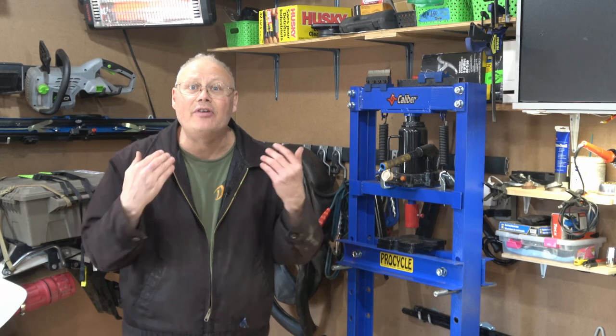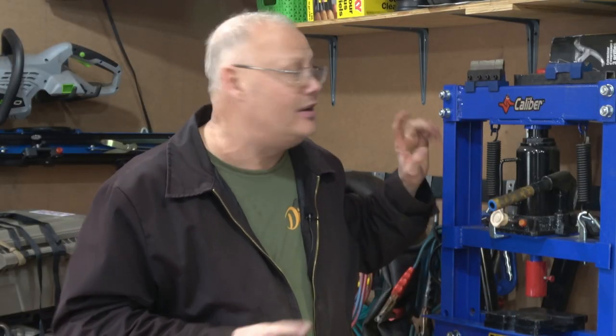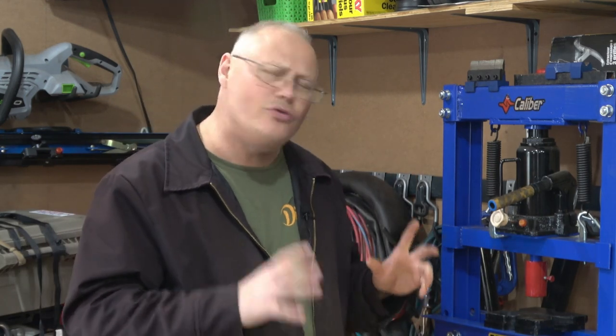Welcome back to the channel everybody, I'm Dino and today is another episode of Tinker Tool Time. Today we're going to take a look at a shop press. If you have room for one of these things in your shop, they are a super useful tool and they can do much more than just a regular bench vise when it comes to pressing bearings or flattening and bending metals.